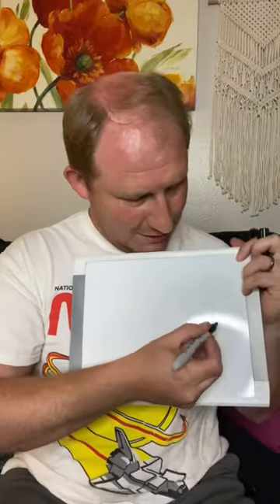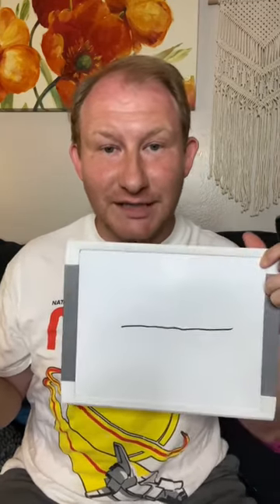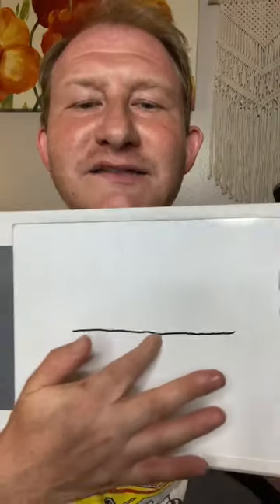I was today years old when I learned this was a hack, let's try it out. So I was told that if you take a permanent marker and you mark your whiteboard with the permanent marker — I'm going to let that dry. Oh yeah, that's not coming off.